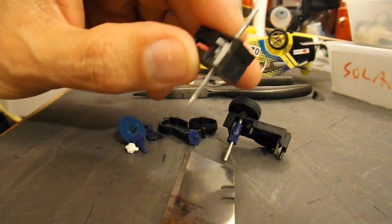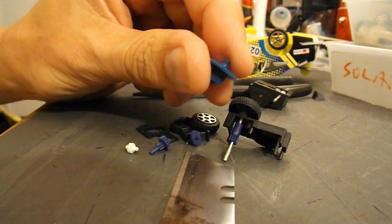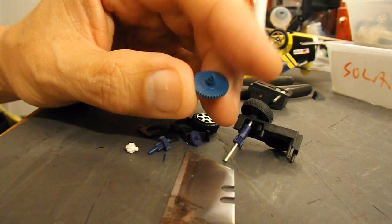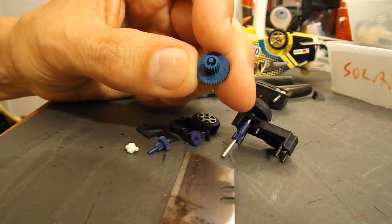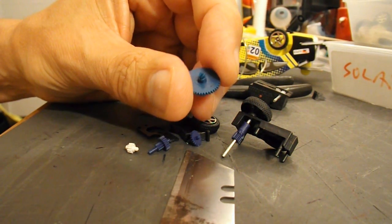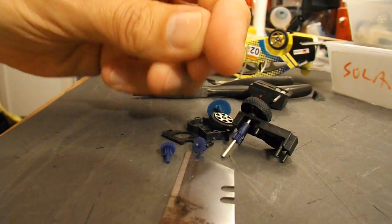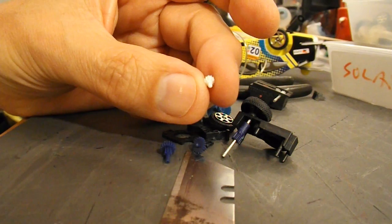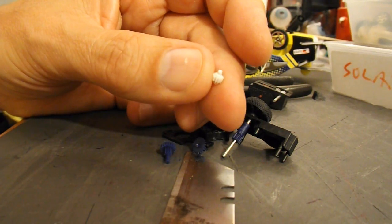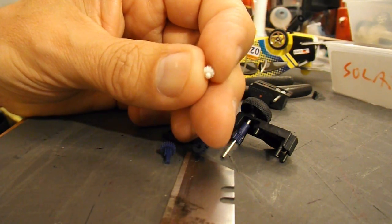I've carefully disassembled one of these little pull-back motors out of one of the cars. This gear wheel looks about the right size, but I'm going to have to try and drill it out, because it doesn't have a hole in the middle — I need that to go on the axle. That little gear looks ideal to go on the motor, and I'm going to have to drill that out too, because it doesn't have a hole in the middle of it.